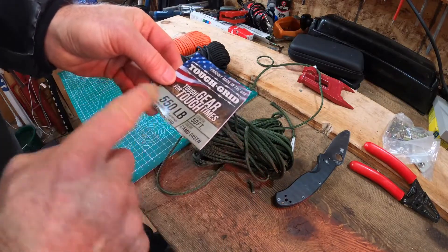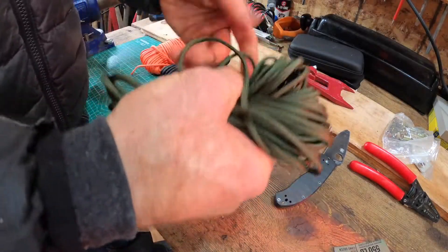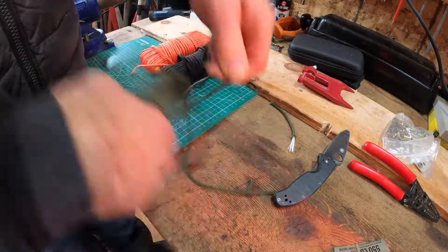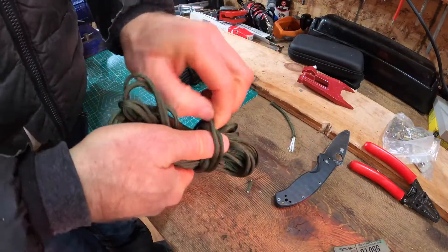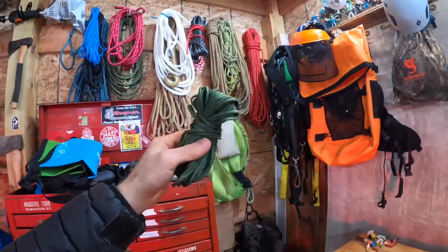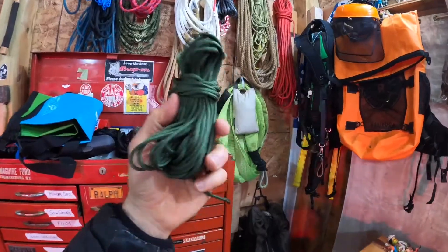This stuff is from Tough Grid, made in the USA — 550 pounds. I think I said 500 pounds earlier. I tend to just keep it in a bundle like this. You can put it on an actual spool if you want — there are a lot of different ways to store your paracord. If you are looking for a decent paracord that will fit in with the rest of your ropes, this is definitely quality stuff.